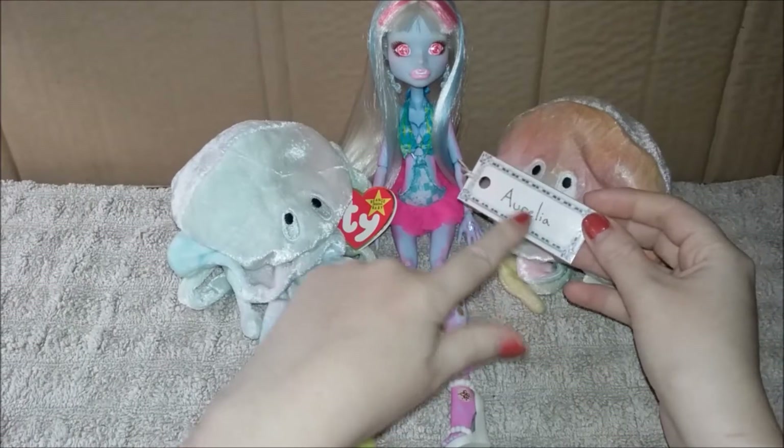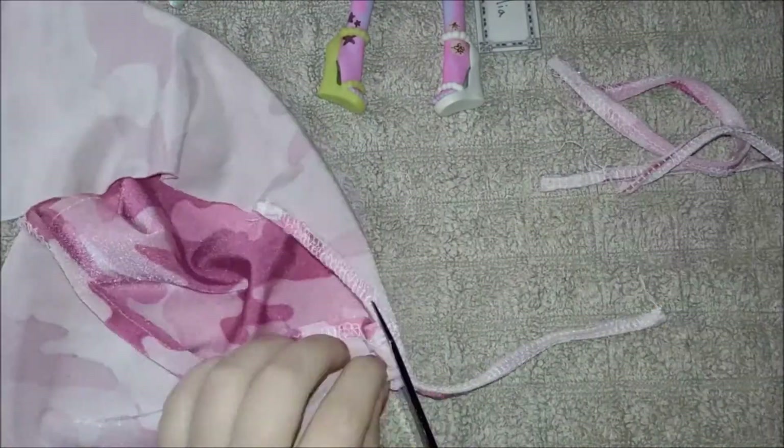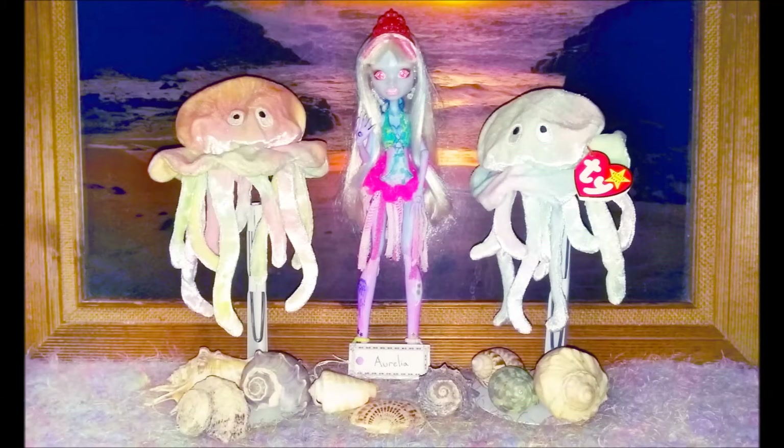I decided the beanie babies are going to be Abby's buddies, and I finally came up with her name: Aurelia — that's a type of jellyfish. Then while sitting with Aurelia I decided she needed some jellyfish stingers, so I started cutting up a book sock and glued the seams onto her skirt. That inspired a photo shoot, so this is the final result of Aurelia. I hope you like my GIMP-edited filters. Thanks so much for watching — hopefully I'll catch you next time!